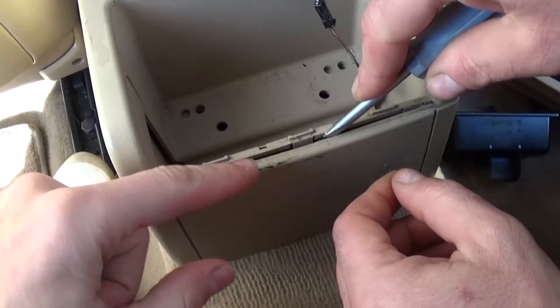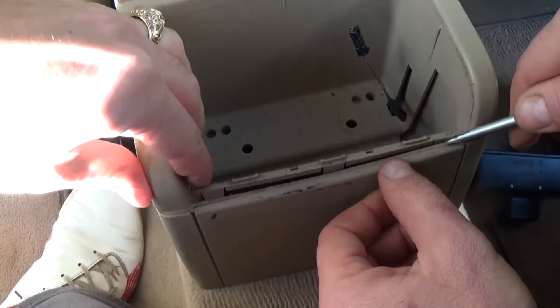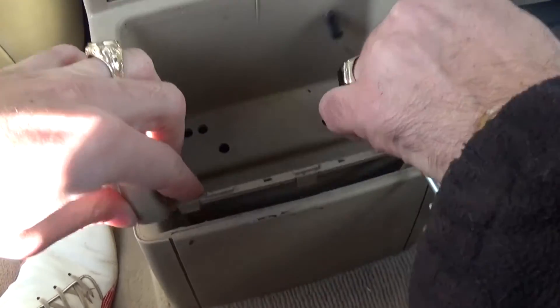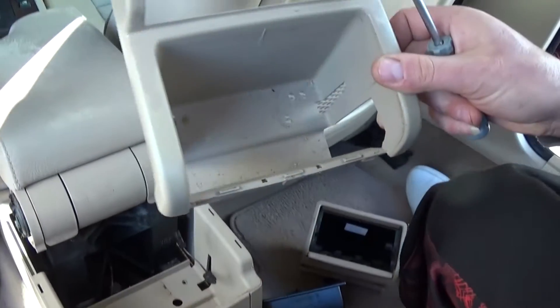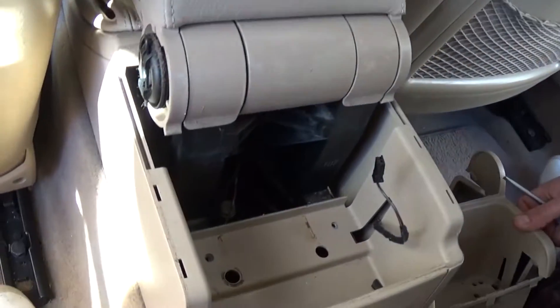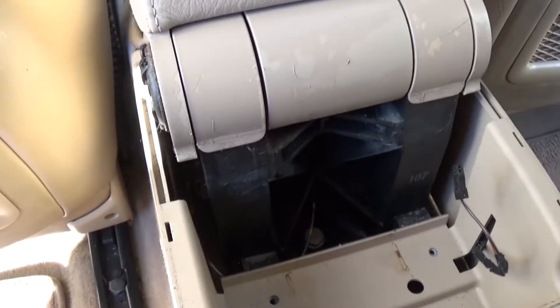Next, right here there is one clip. You carefully pry it up a little bit — careful not to break it. There are a few on the sides and it just comes right off like that. And the armrest is right here now.